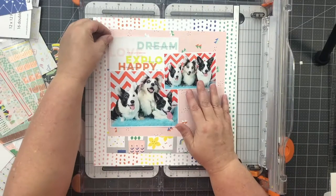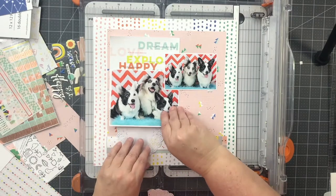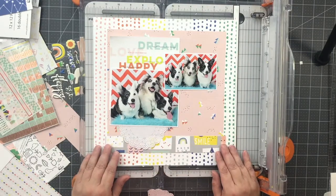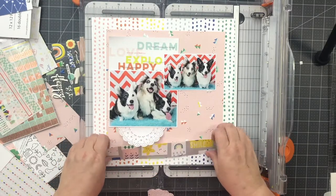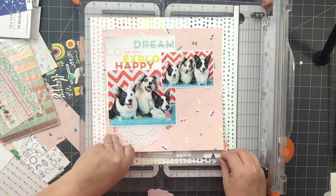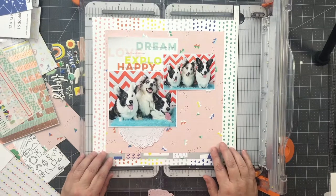A doily always makes everything better in my book — or two of them. Warning: I use lots of doilies on just about every layout and I do get teased about it from a few of my scrappy friends. That gray strip was still bothering me, but once I tucked it underneath, I decided I was happier with it and it could stay.